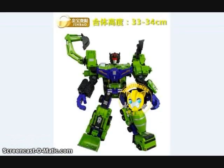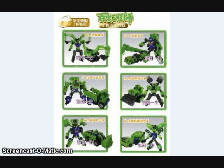A second company has been found to be doing a version of the TFC Hercules, and this is also going to be a low-cost Chinese import. We're going to be getting news on that soon according to Taobao sources, and it should be coming out next month. Here you can see the alt modes on the figure.